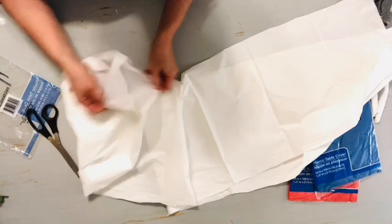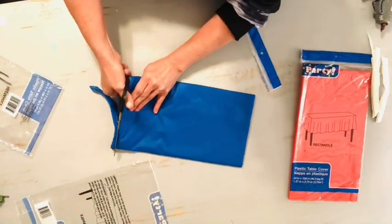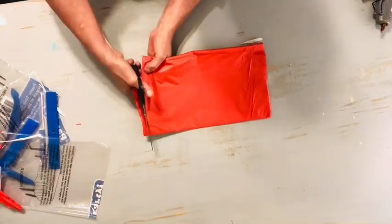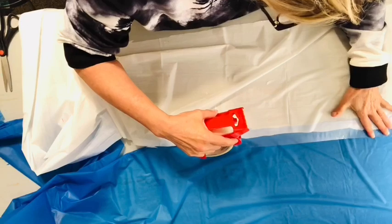If you're getting some inspiration from this video, I would love to know by having you click the like thumbs up button and also subscribe to Skip to My Life. For the next step, we'll simply tape the red, white, and blue strips together using clear packaging tape.